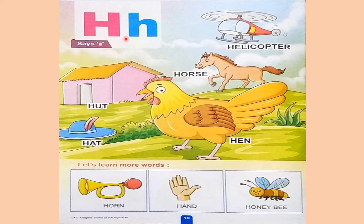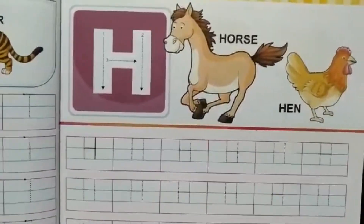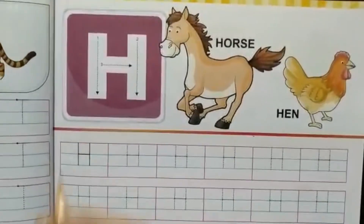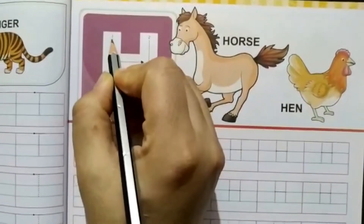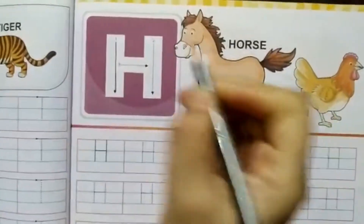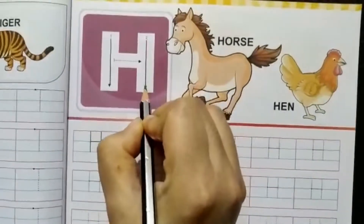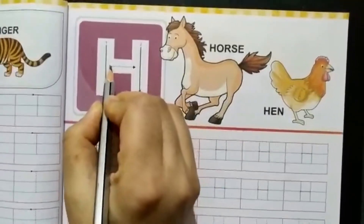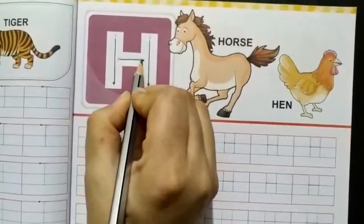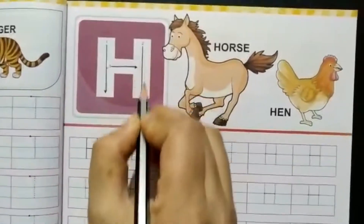H for honeybee. Now we will learn how to write letter H. A big H — first make a standing line down, one more standing line down, and now go to the middle and connect both the lines. This is letter H.